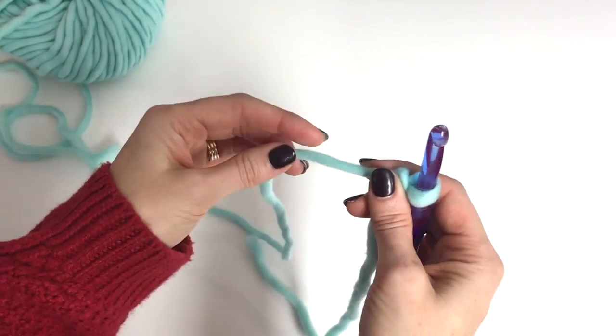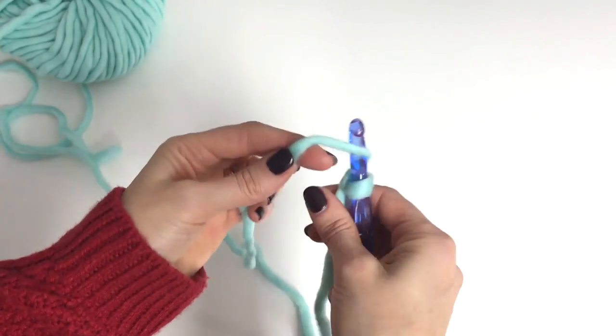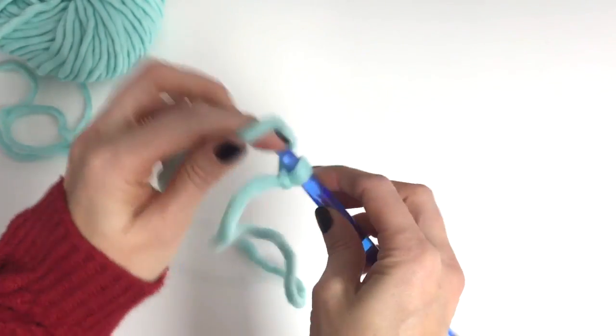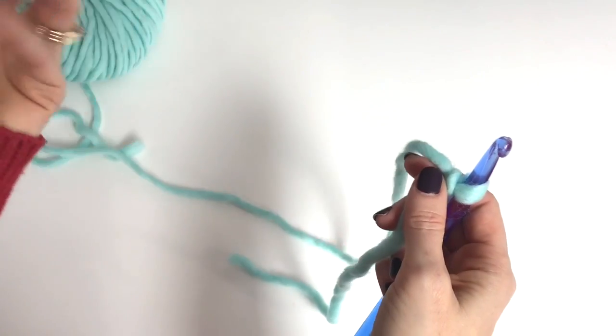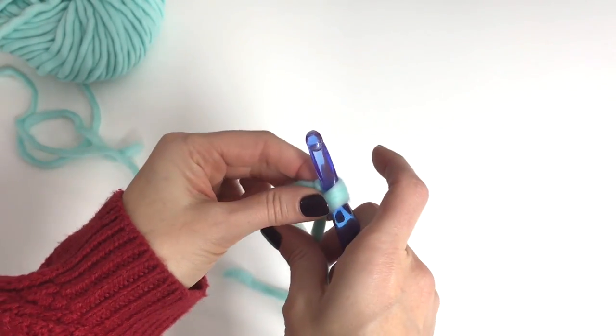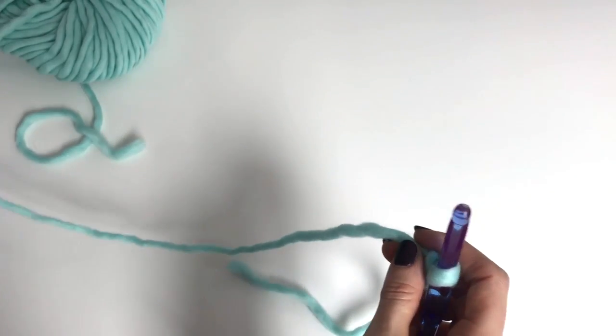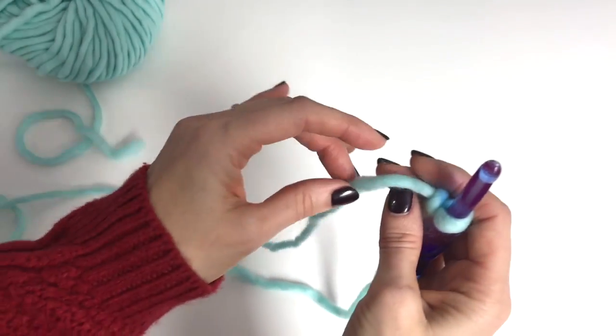Now you need to know how to hold the yarn because you need to have tension to pull through. People hold the yarn many different ways. I'm going to show you how I do it and how I learned a long time ago from a CD-ROM.